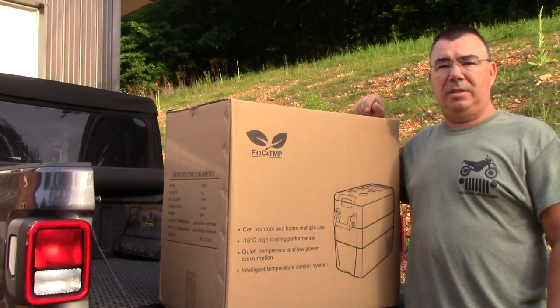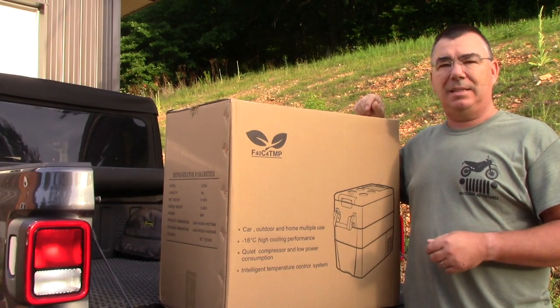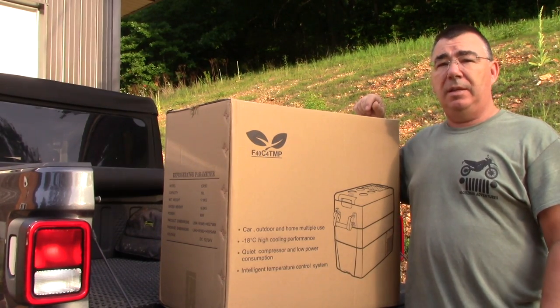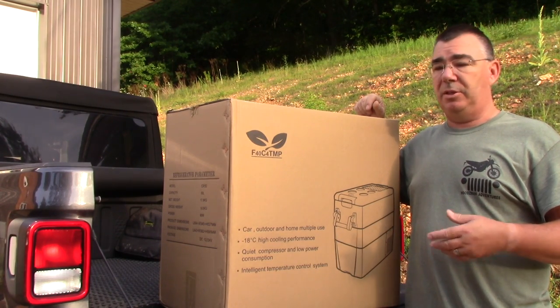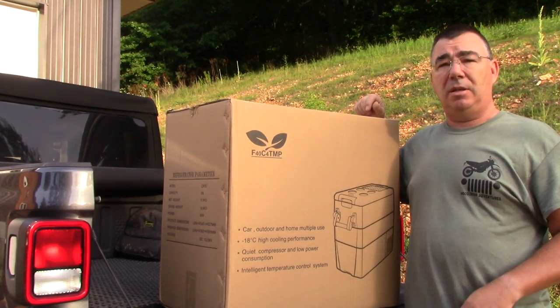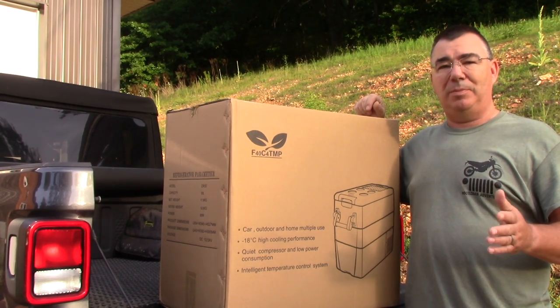Hey guys, this is Frank from Woodsman Adventures. This morning we're going to be doing an initial opening, unbox and initial review of the Joy Tuttus 50 liter refrigerator freezer. If you've been watching my videos, I also have the 25 liter that I've been using for quite a while. I absolutely love it — we use it in the Jeep everywhere we go. Yesterday we were gone all day out in the Arkansas mountains, kept all of our drinks super cold. It's a super thing to have.